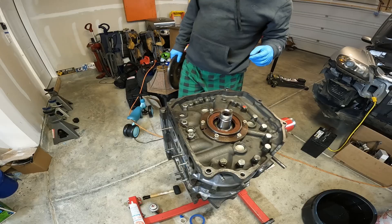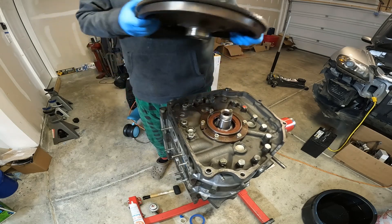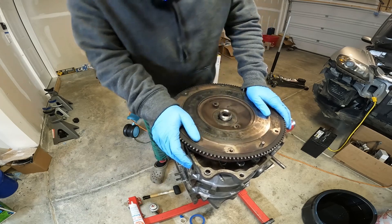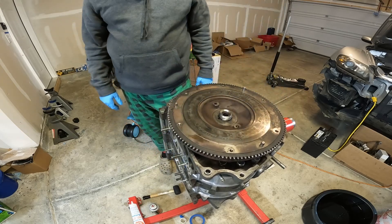Now it's time to install the flywheel. You may be thinking, 'Mitchell, did you resurface that flywheel if you're going to run a new clutch?' Obviously... listen, your boy was out of time and money, okay? Don't judge me.